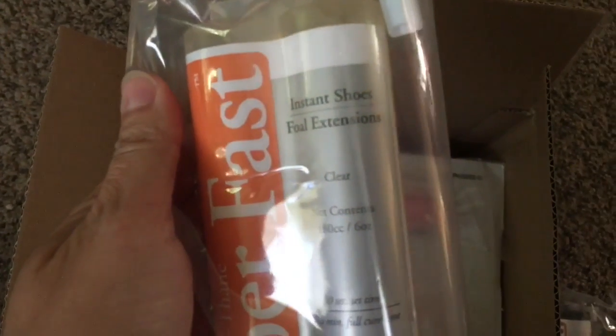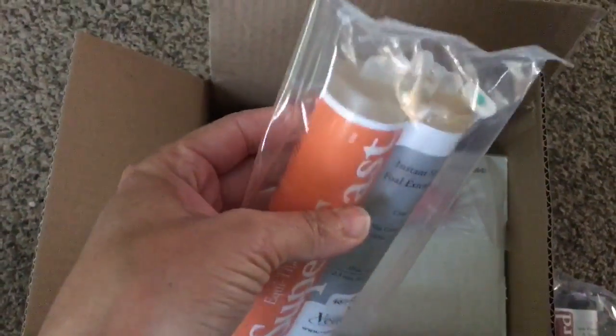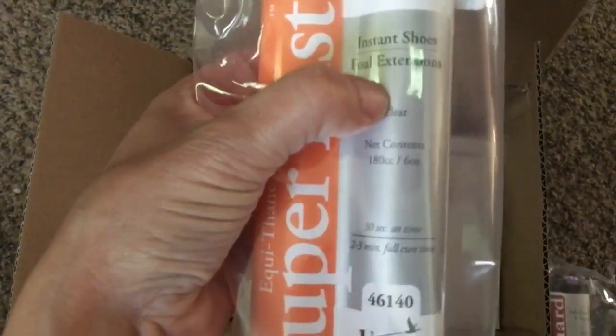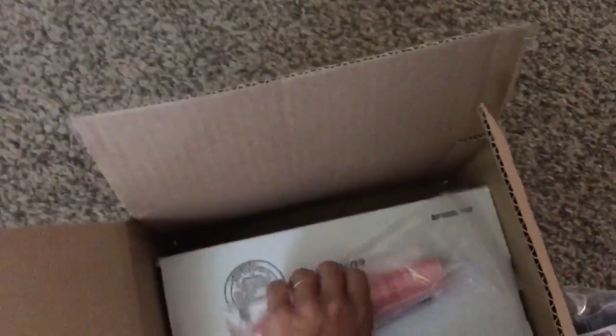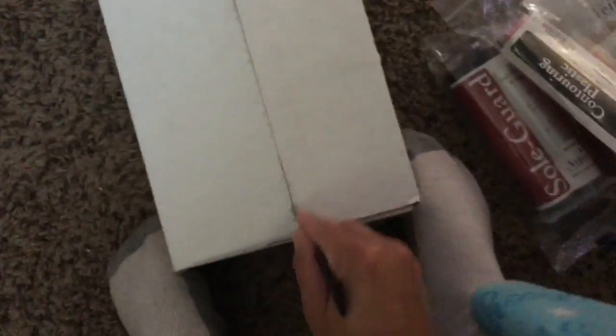This is the super fast instant shoes in full extension. So if you have a baby horse that doesn't have good feet, you put this on there and it keeps them sound. This is going to be used for the instant shoes for Sassy, and then the contouring plastic is for this hard piece right here. I had ordered the sole guard stuff earlier but didn't order the dispensing gun, so I'm waiting for that to come in.